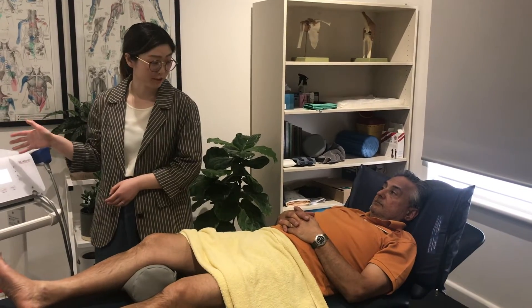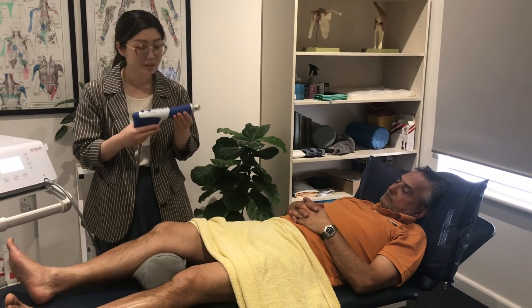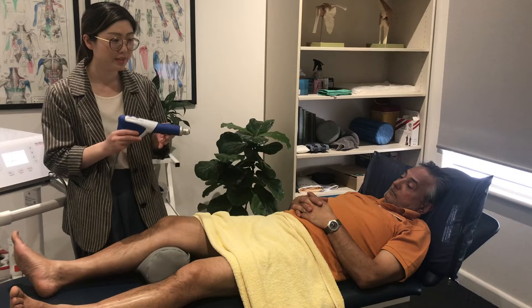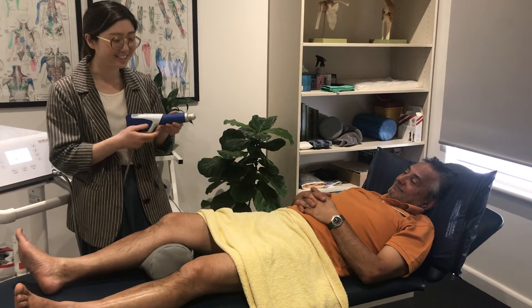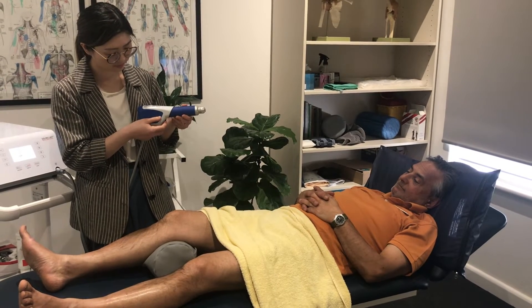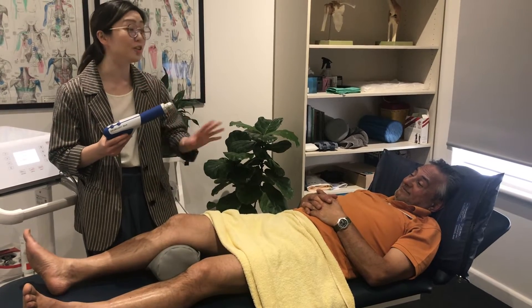This is our shockwave machine, and I'm just going to demonstrate now. This is how we apply it onto the joint or the tendon itself. I'll demonstrate what it sounds like because it can be quite loud. So it sounds like a little jackhammer — acoustic shockwaves.